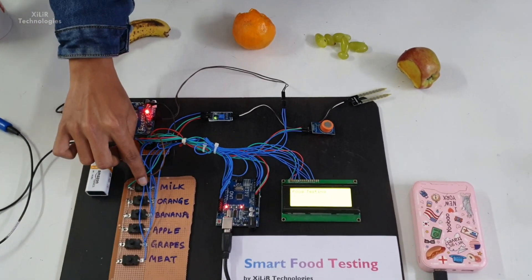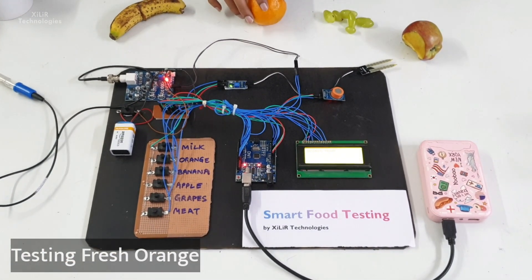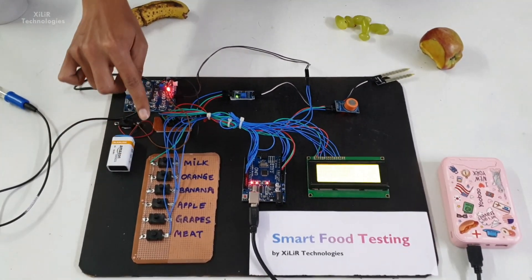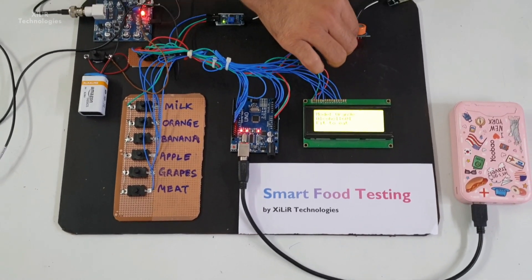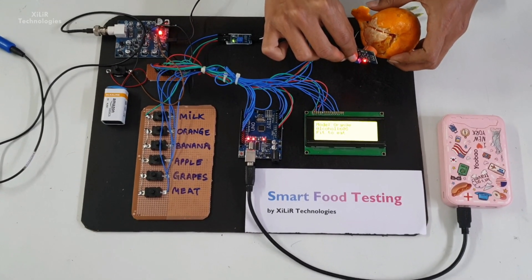In this project we have connected all components together and through coding everything is working. We have put different modes for testing every component. When we want to test milk, we press the milk button. Similarly, there are buttons for meat, grapes, apple, banana, and orange.